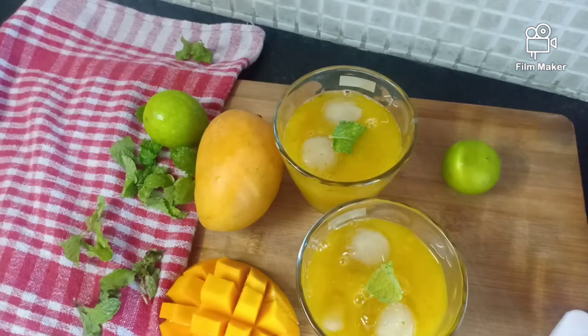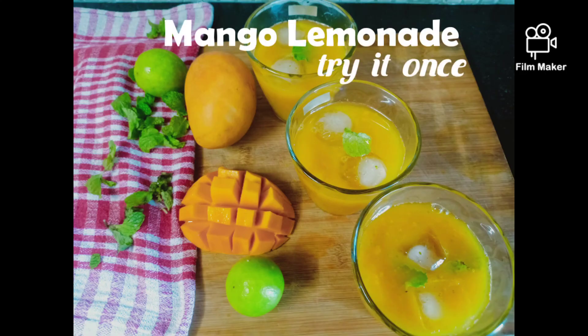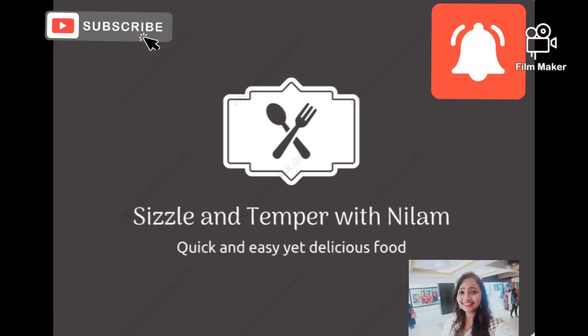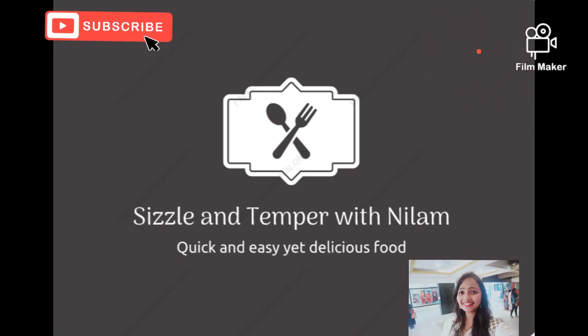Now it's time to add water. Do subscribe to my channel, Season and Temper with Neelam, where we make quick and easy yet delicious food recipes. Now let's try it!